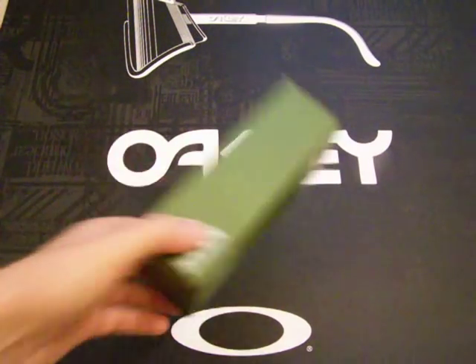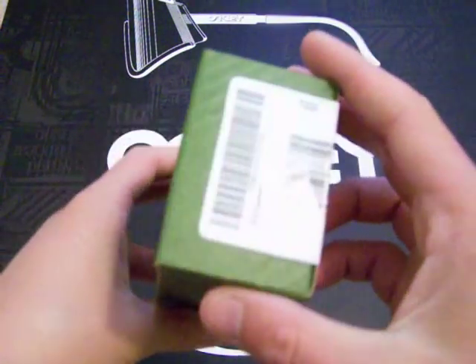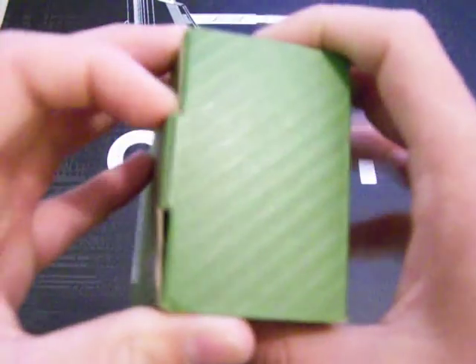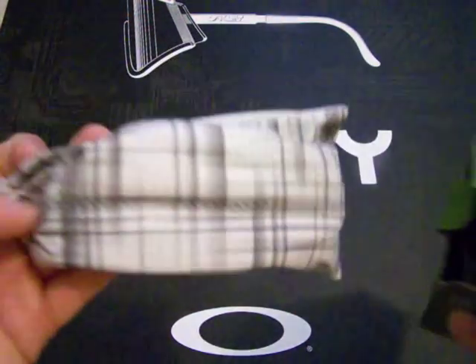What I'm going to be unboxing today is actually a signature series, as you can see, with the green box. That label is not right — it was just stapled over, but it's not the right one. What I'm going to be unboxing today is called the Ryan Sheckler Sideways.